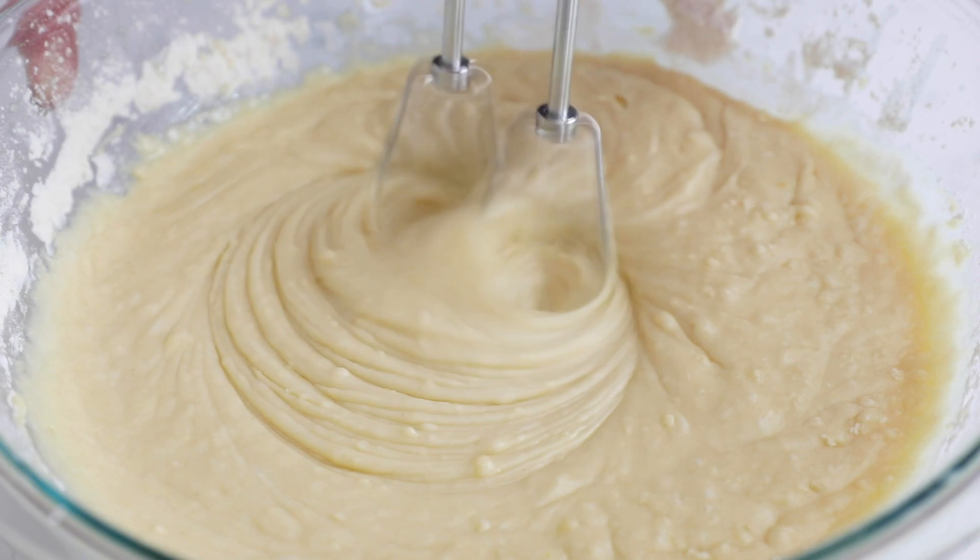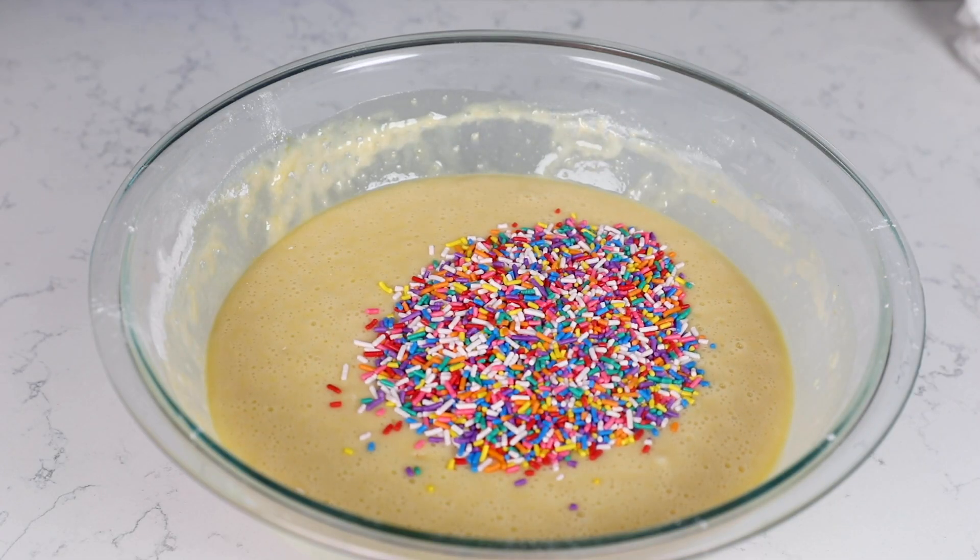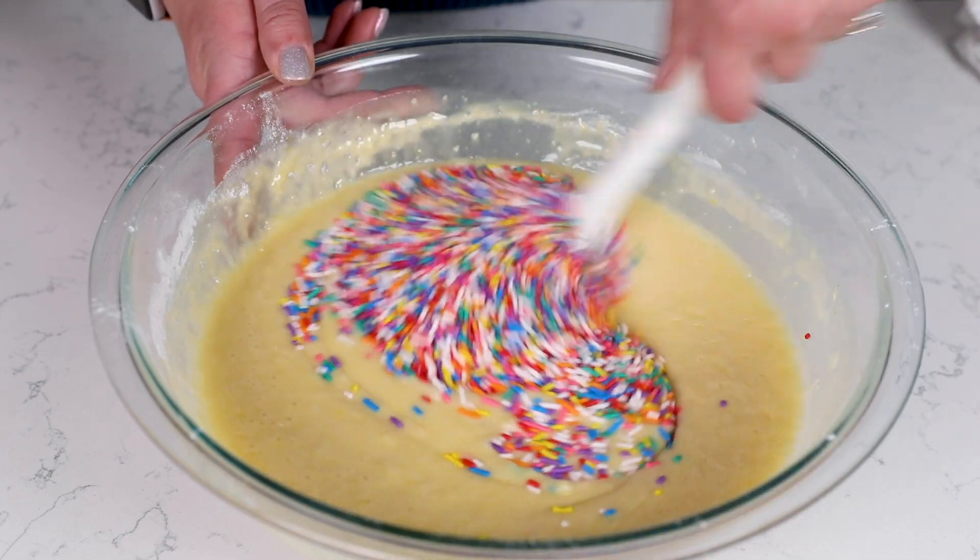Now that we have our batter, it's time for the sprinkles — and this is my favorite part. I'm using rainbow jimmies today; you can use any color. I highly recommend using jimmies instead of nonpareils or quins, because those tend to dissolve. Jimmies should hold their shape. Also, not all sprinkles are created equal — don't buy dollar store sprinkles, as those will dissolve in your batter more than a name brand would. Stick with name brand when baking with sprinkles.